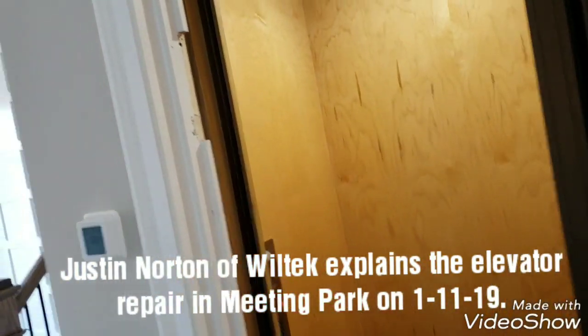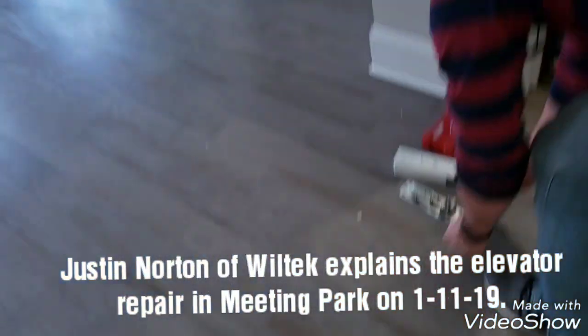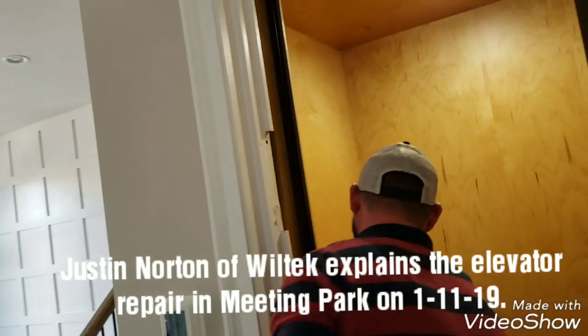Things are booming now here in the Atlanta area. Yeah, it's right — they keep us slammed.